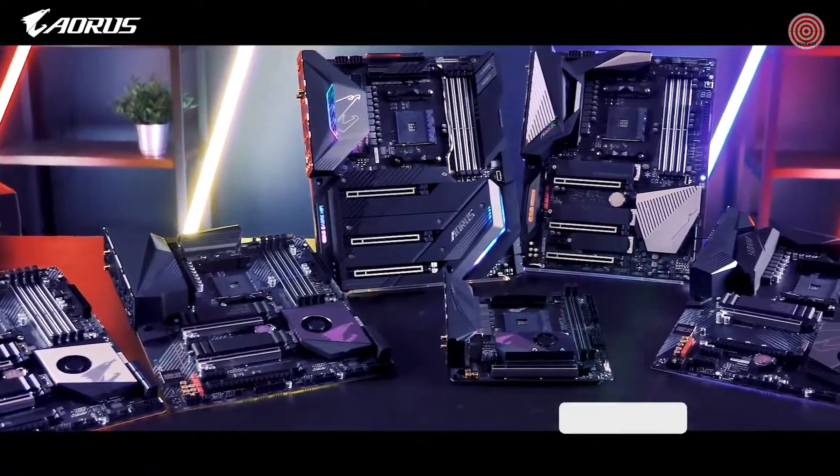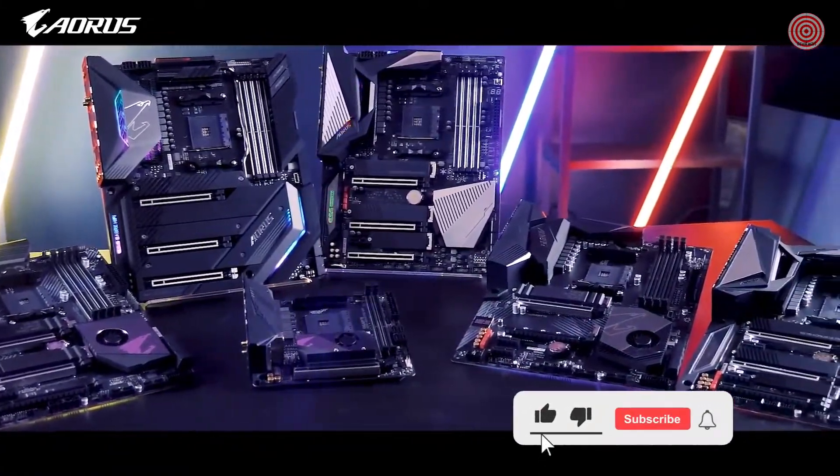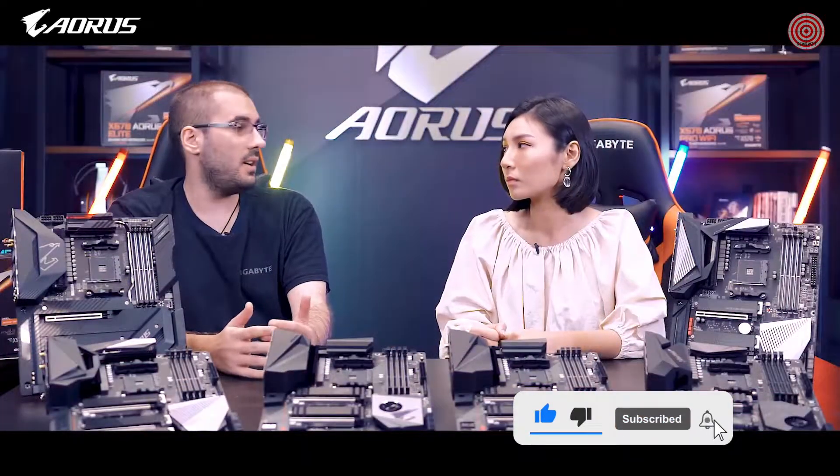Combining Q-Flash Plus with Gigabyte's dual BIOS technology, it's almost impossible to ever brick your motherboard. For more information, you can visit the website or check out detailed videos on the AORUS channel.